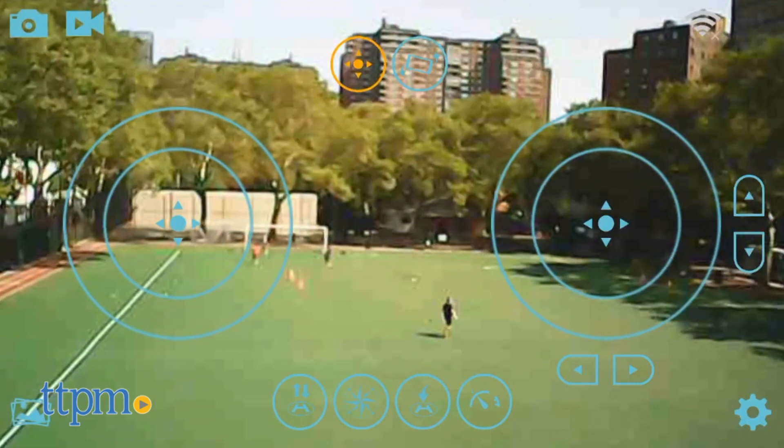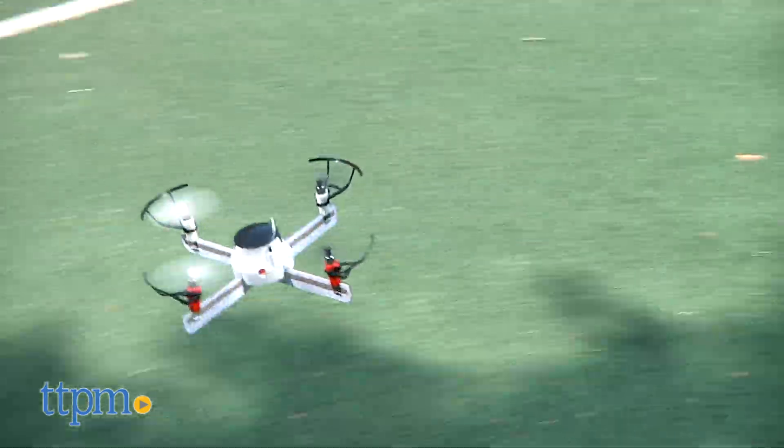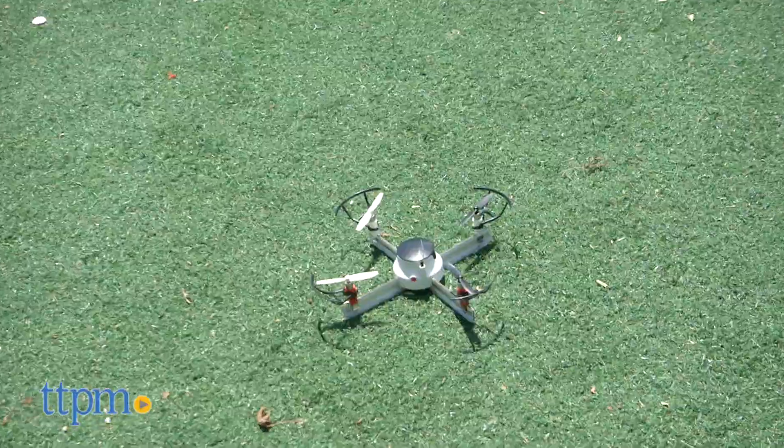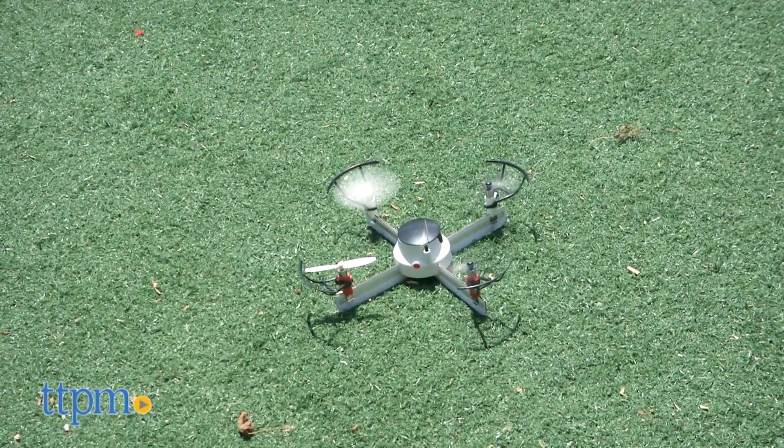My favorite feature is the camera that can photograph and record flying. I flew and crashed this drone many times, but with most remote control toys a learning curve is needed. Every other try the drone just wouldn't power up.